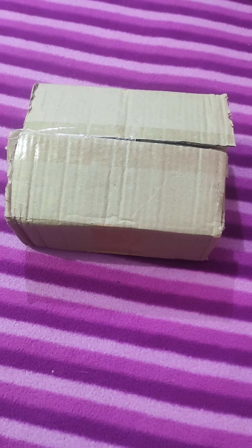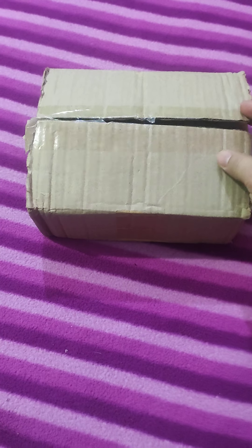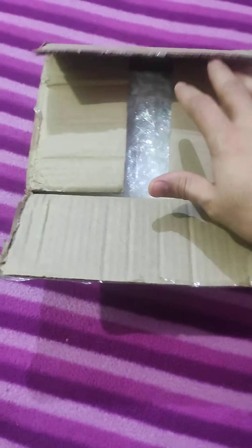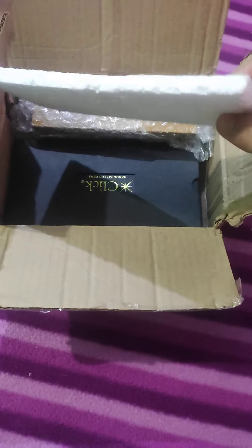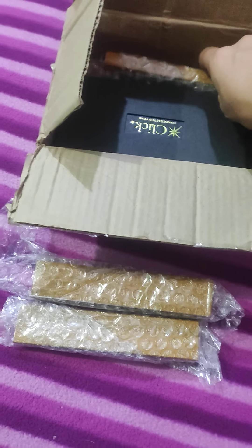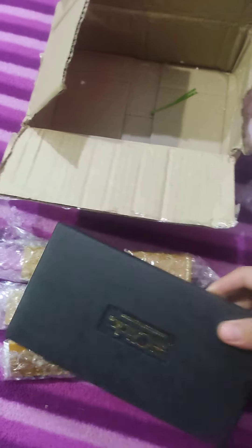Hello friends, today I'm going to do the unboxing of my new parcel. I have opened it just to check if all the products are good or not, but I'm doing this for you guys. I received this box which was wrapped — this was a safety precaution taken by us. There are four boxes in total, and the rest are clear.